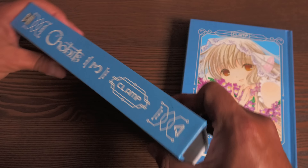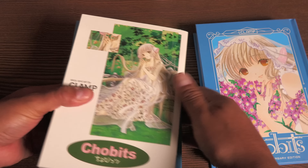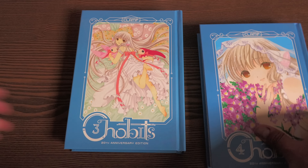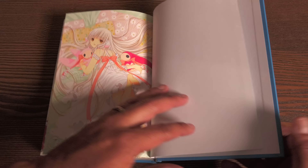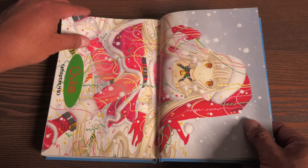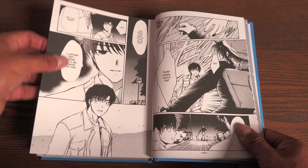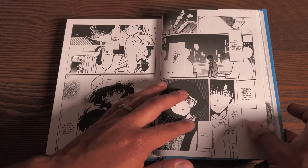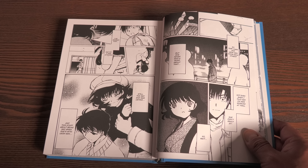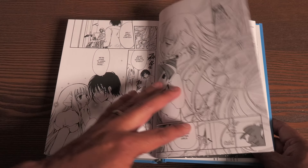I've already owned these in single Tokyopop editions, and then I upgraded to the Dark Horse editions. But the dimensions of these are bigger than the Dark Horse omnibus editions, and they are thick. This volume right here is really volumes 3 and 4. Chobits is a Clamp series, and you all know how I feel about Clamp. They're some of my favorite creators — all four ladies. This does collect all the color drawings that were included in the original release. The paper quality is this nice matte paper, kind of like what they use in the Berserk Deluxe editions. These are $24.99, printed by Kodansha.